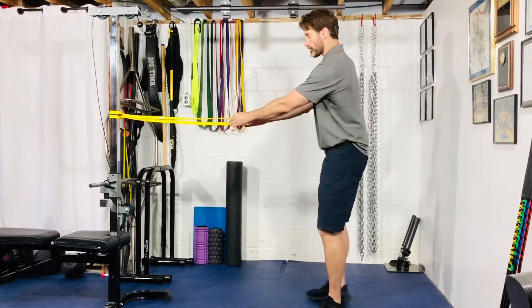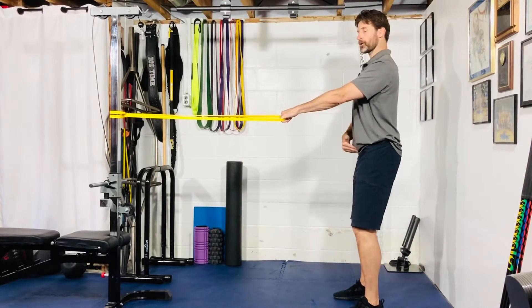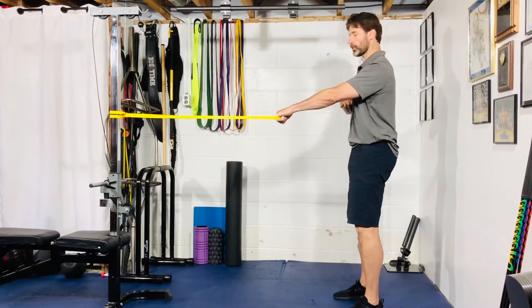Rowing mechanics stay the same for both. Get into a good spinal alignment: double chin, rib cage pulled down, belt buckle up to rib cage — good posterior pelvic tilt there.